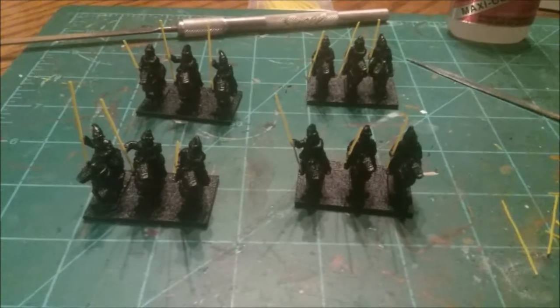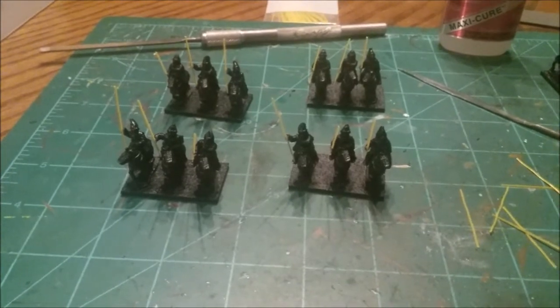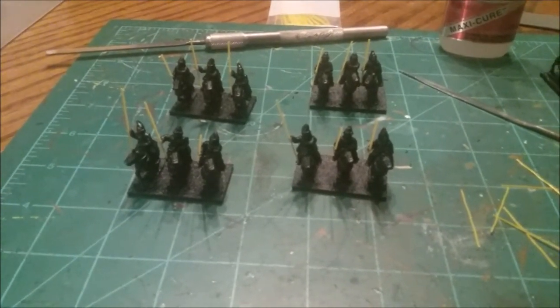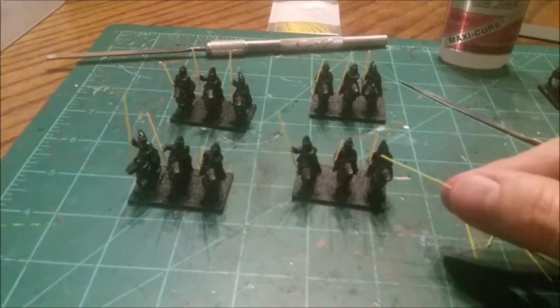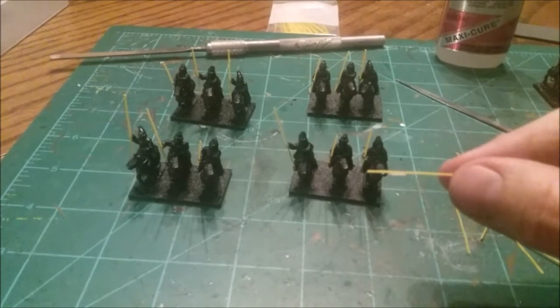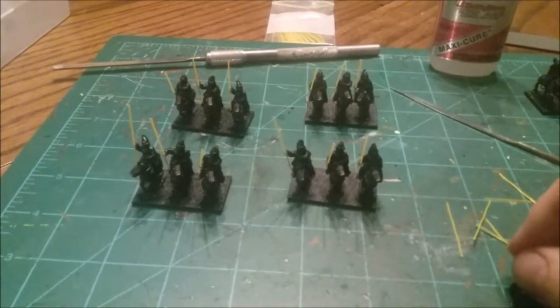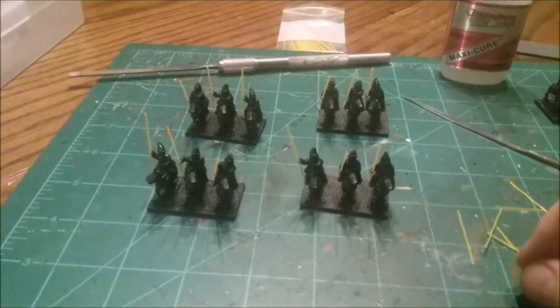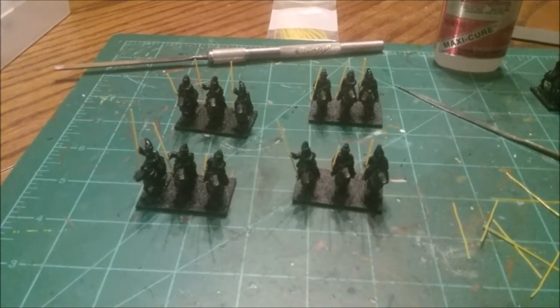I just wanted to pass this along to you guys — if any of you get as frustrated as I used to with putting spears on there for Greeks, Parthians, any ancients army, or even medieval stuff. Get the little brush hairs, just cut a bunch off. You can cut them down to size, and literally that one brush cost me like six bucks. I'll have enough of these to do armies for a lifetime. Hope it helps some of you guys out with your modeling.